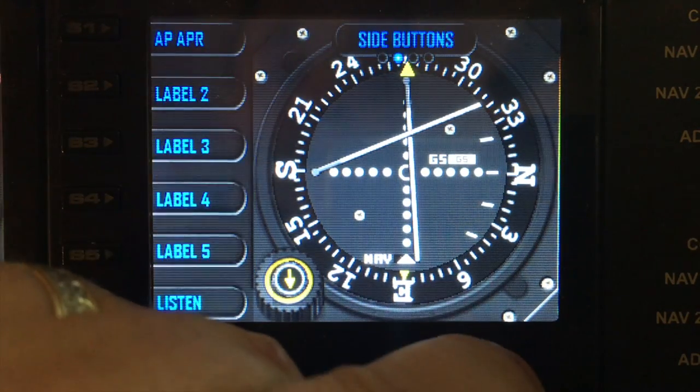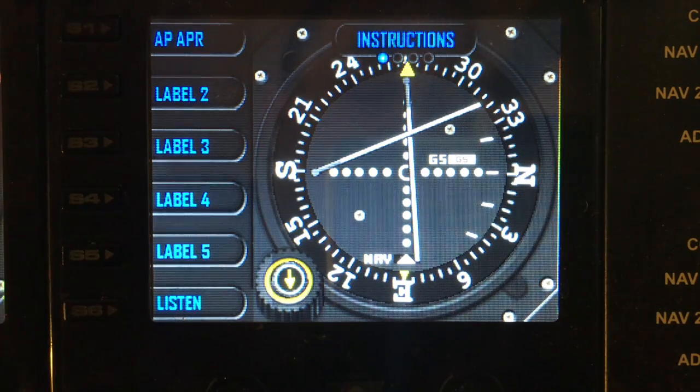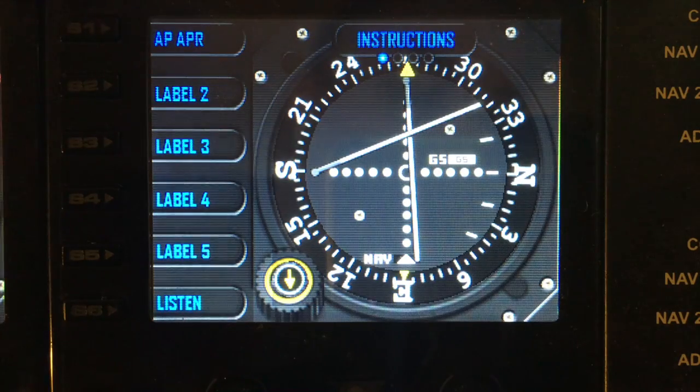And that is the ILS gauge. Thank you for watching. Please come back for more demos and please don't forget, if you haven't already, please subscribe. Thank you.